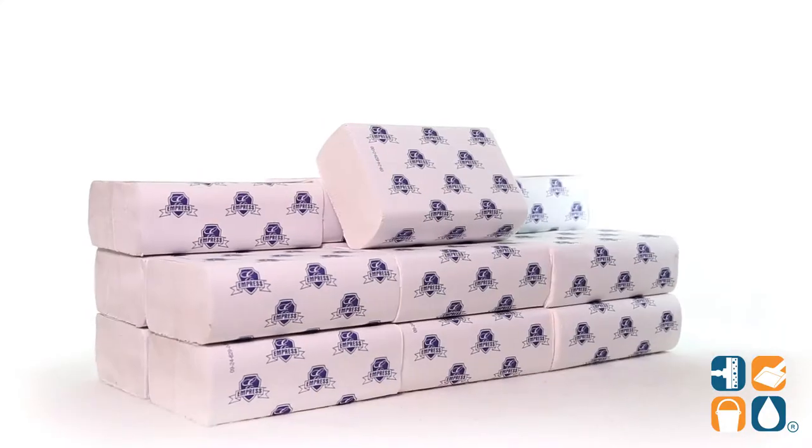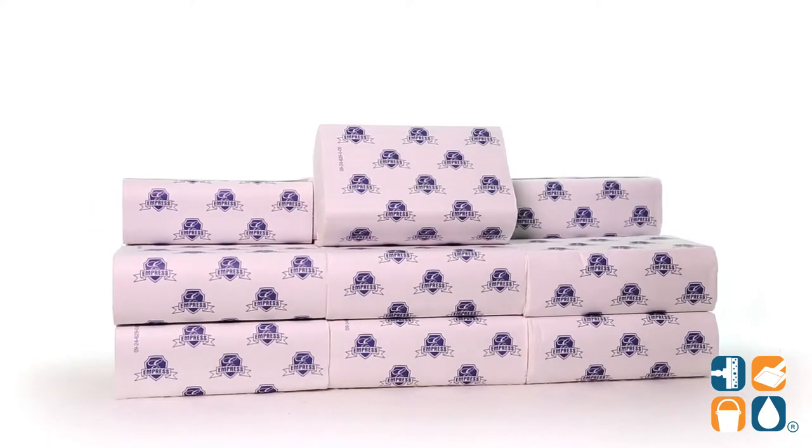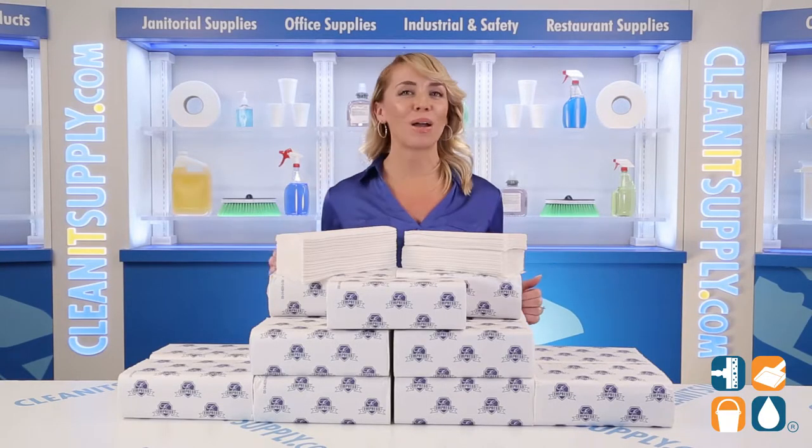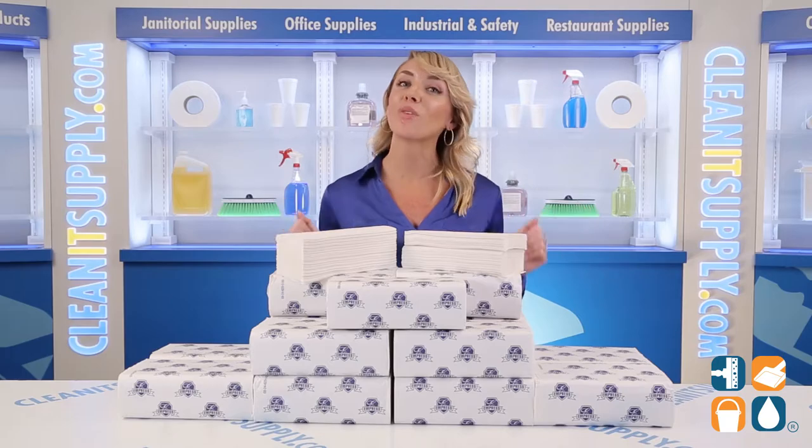And there you have it — this is the Empress 40-0-0-11 White Multifold Paper Towels 16 Packs Per Card, Detail Product Breakdown. Don't forget to subscribe below to get in the know. I'm Alisha Marie, and you're watching CleanIt TV.